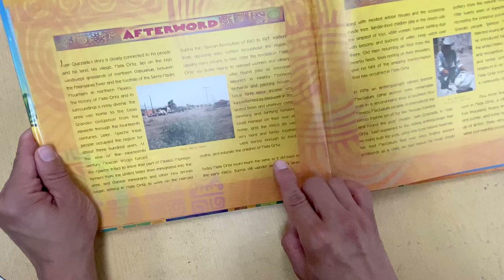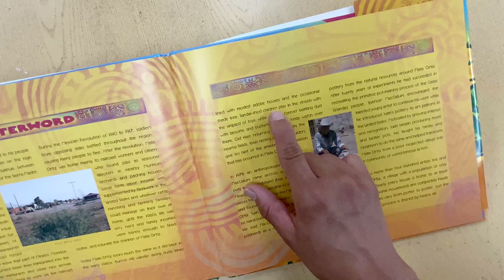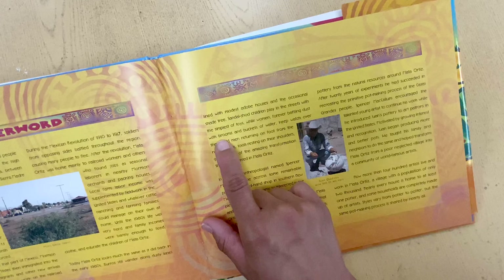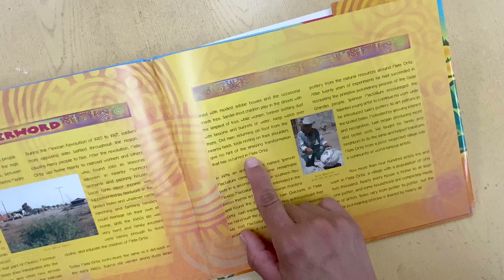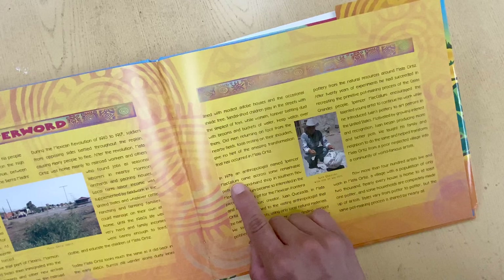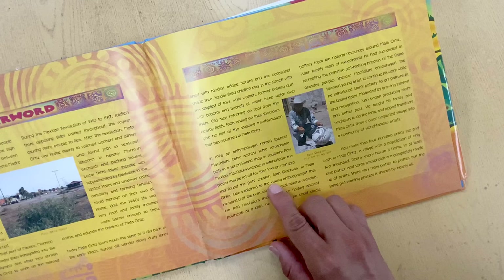Today, Mata Ortiz looks much the same as it did back in the early 1980s. Burros still wander along dusty lanes lined with modest adobe houses, sandal-shod children play in the streets with the simplest toys, while women forever battling dust keep watch over them. In 1976, an anthropologist named Spencer McCollum came across some remarkable pots in a secondhand shop in southern New Mexico. McCollum became so interested in the pieces that he set off for the Mexican frontera and found the pot's creator, Juan Quesada, in Mata Ortiz.